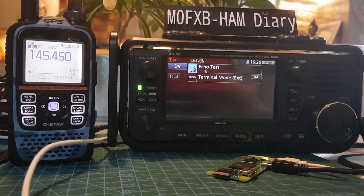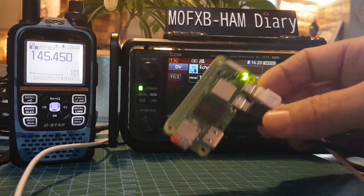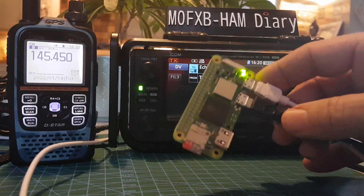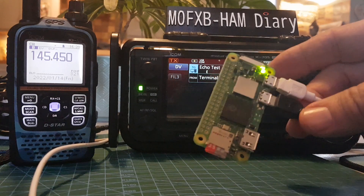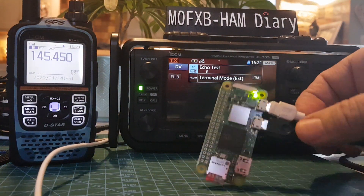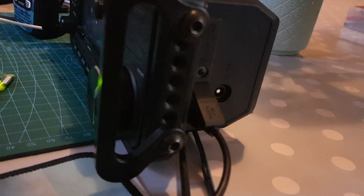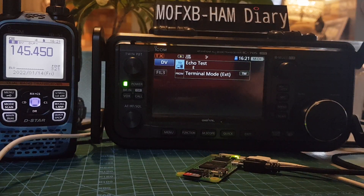Just a video here on terminal mode and access mode. The IC-705 is in terminal mode right now. We've set this up using a Pi Zero — this is the new version, so it's nice and fast. We've got a Pi-Star image on the SD card, power going in on the white lead, and then just a micro USB to the 705 in the normal way, and it's working fine.